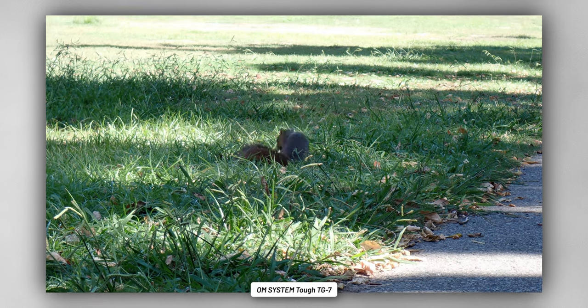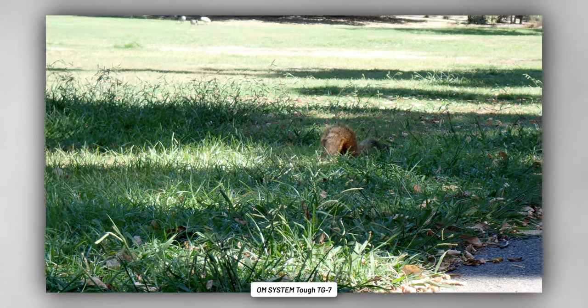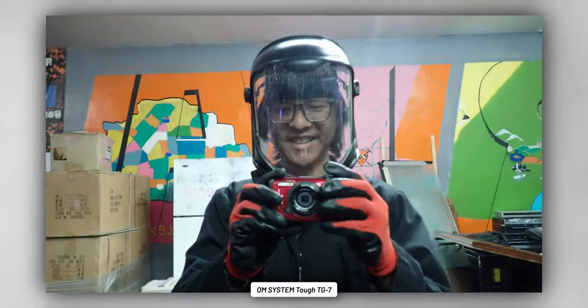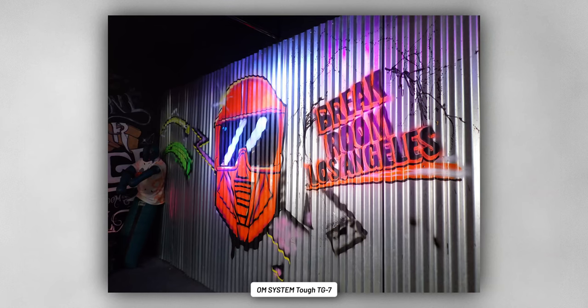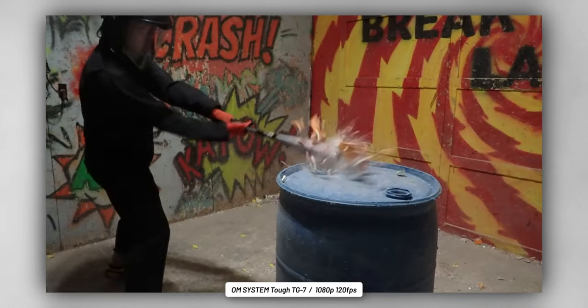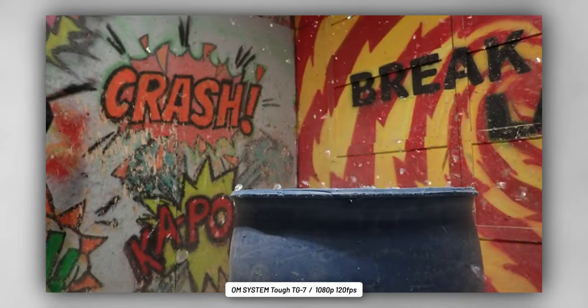4K video recording is available, topping out at 30 frames per second, but there's also 120 frames per second slow motion at 1080p resolution. I thought of one place where that high-speed capture might be fun — and it might be the toughest thing I've done with a camera, or maybe in general. Welcome to Break Room LA, where you get half an hour in a room with a crate of stuff you can smash with bats, crowbars, and hammers. I wanted to get one of the balls exploding on camera, and while I knew shards wouldn't bother the rugged TG7, I didn't account for it bouncing right up and tumbling to the ground. With almost any other piece of tech, I would have had a heart attack — but we picked up the TG7 and it was perfectly fine. Check out Break Room LA, link in the description.